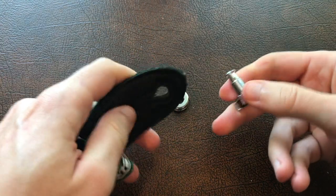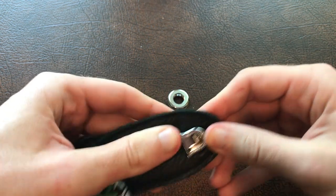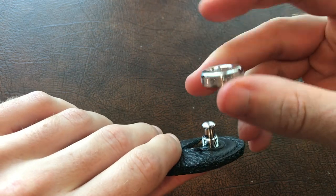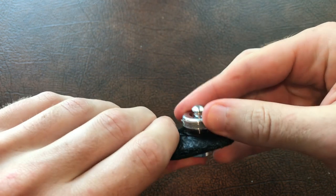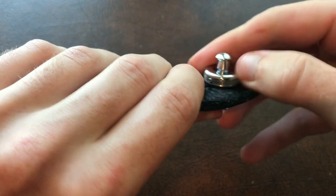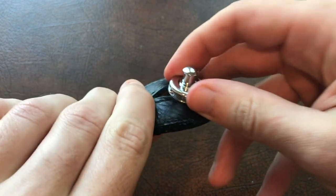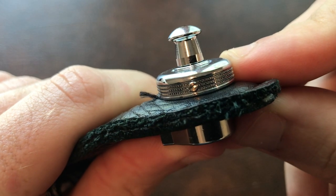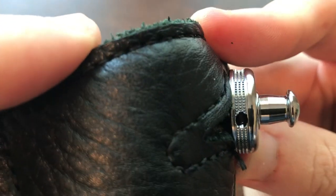To attach the strap locks to the strap, first insert the pin through the back end of the strap, making sure that the open portion faces up towards the strap material. Then take the washer, make sure the rounded side is up and the flat portion is against the leather of the strap, and hand tighten as much as you can. If you really want to cinch it down, there is a little set screw you can use to further tighten it, as well as a through hole where you can stick a tiny Allen key to get more leverage and really tighten it down.